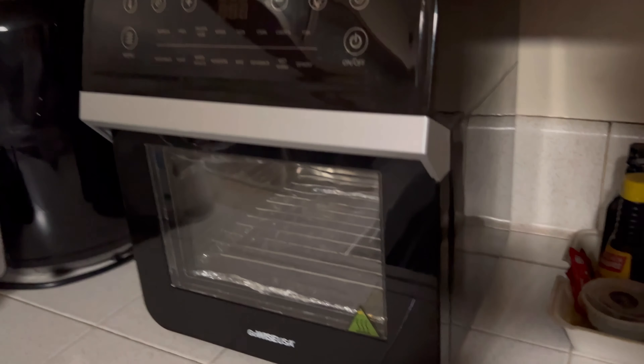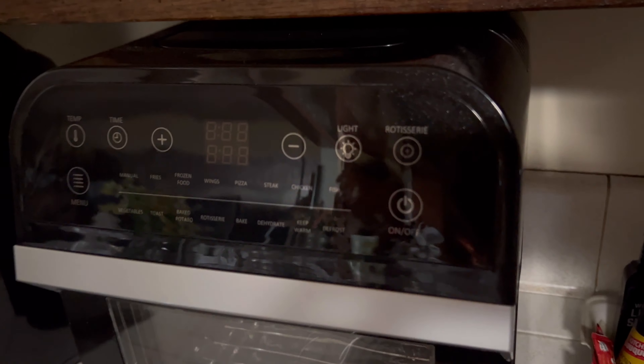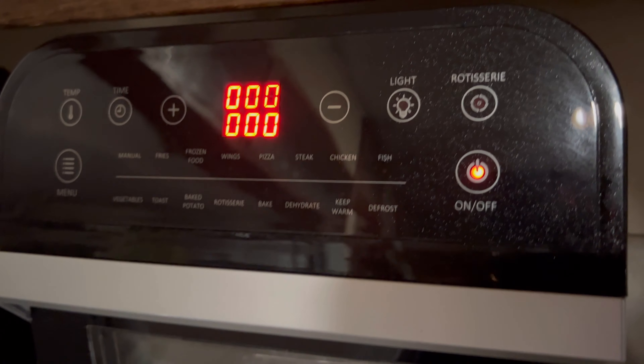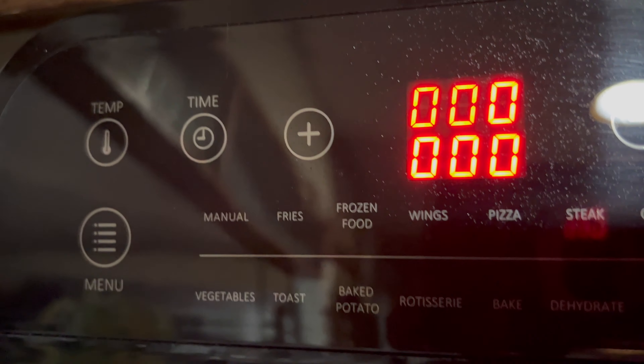Hello everybody, today we're going to be taking a look at the GoWise USA air fryer oven. This oven holds 12.7 quarts and it is a 15-in-1 electric air fryer. Sounds like a lot, but it is a really nice and useful tool to have in the kitchen.